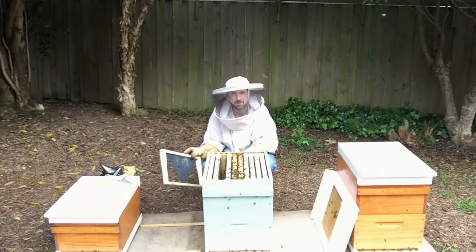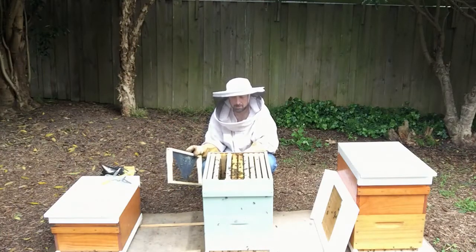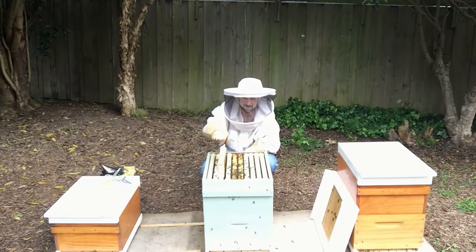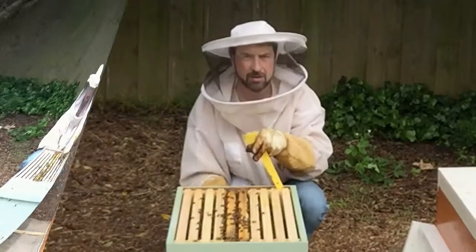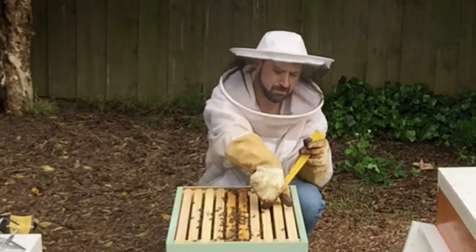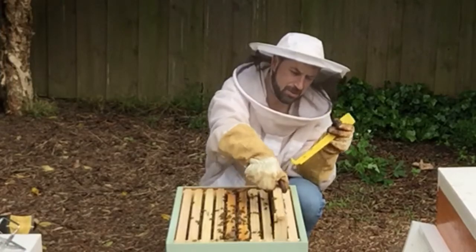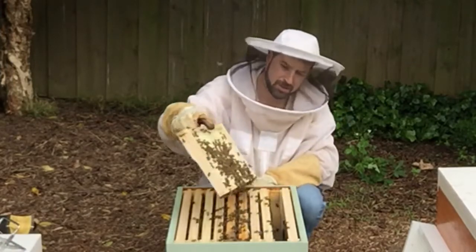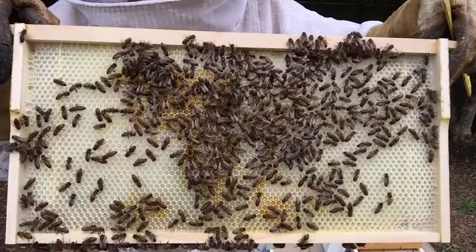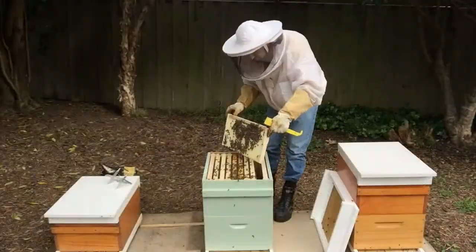Let's place our OSBN frame in between the brood and the honey. Do the same on the other side, working from our second frame in. You can see the bees are actually starting to draw this one out. There's just nectar in that one, no eggs. Just shake the bees out.